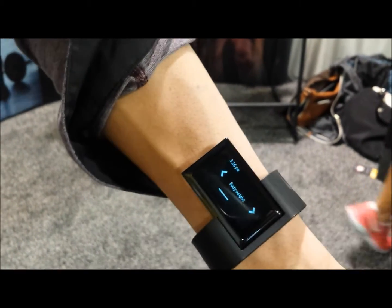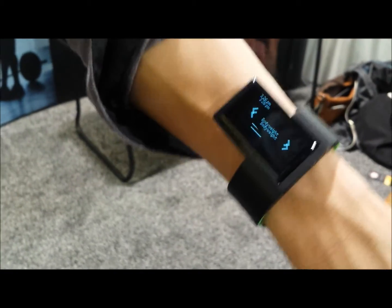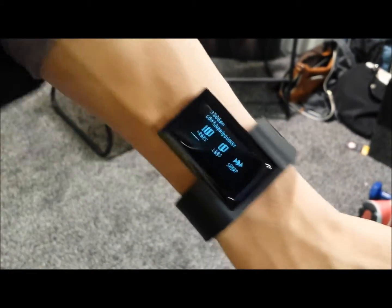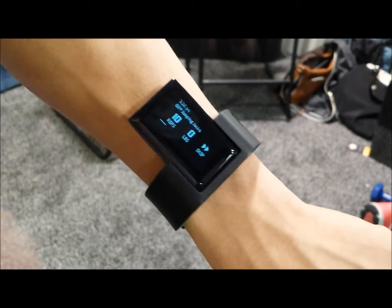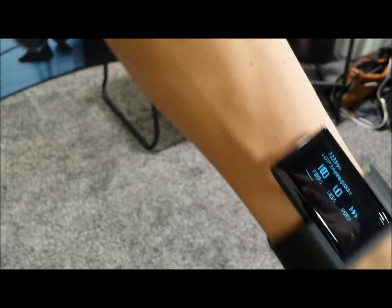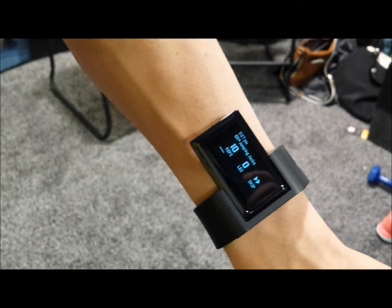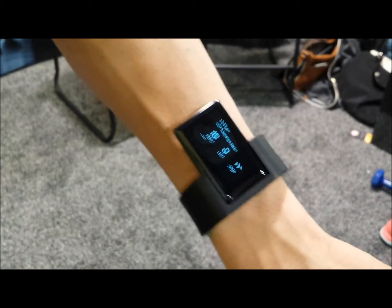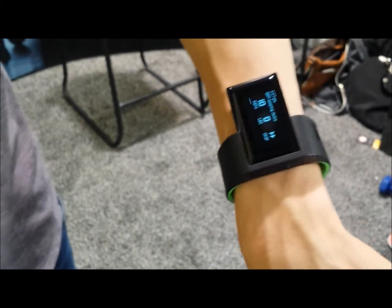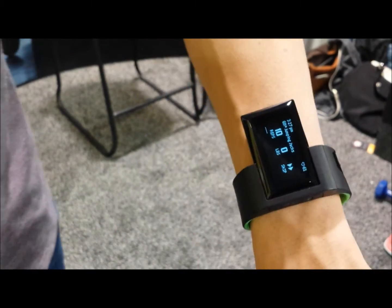Coach mode is the other very interesting and useful feature. You can either create your own custom workout routine or download something like a P90X routine, and the device will guide you through it. For example, here's 10 jumping jacks — it tells me what to do and how many times to do it. The cool thing is it doesn't start counting until I actually physically do that motion, so I can do random stuff with my arm and it doesn't get confused. Once I hit my target reps, it buzzes to let me know I'm done and automatically starts a rest timer. It's kind of like what GPS did to navigation — you sort of zone out at the gym and the wristband guides you through everything automatically.